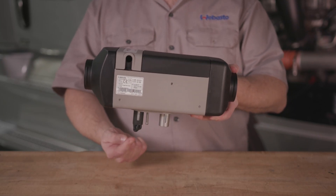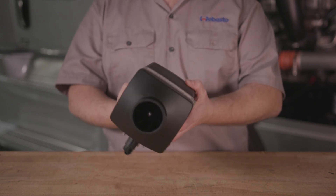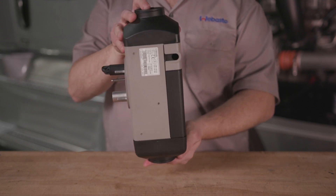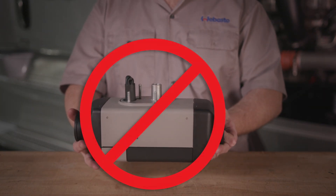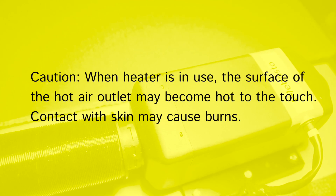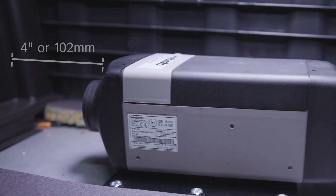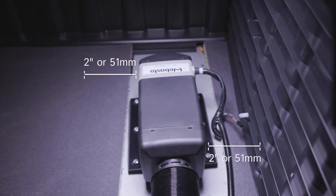Heaters should be installed with the fuel port pointing downward. But if it doesn't quite fit, you still need to follow these constraints. On the long axis, it's okay to rotate plus or minus 90 degrees. On the horizontal axis, you can't rotate the heater more than 90 degrees. Never allow the fuel inlet or air outlet to face upward. While the heater is running, the surface can get hot to touch and cause burns. Keep the air outlet opening at least eight inches away from all body parts. It must also be in an area with good airflow and a minimum clearance of four inches on both ends and two inches on all sides.